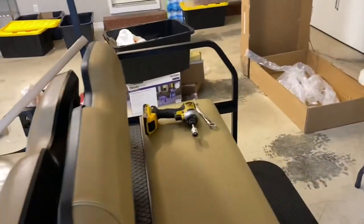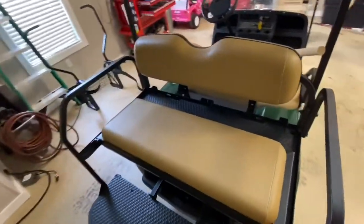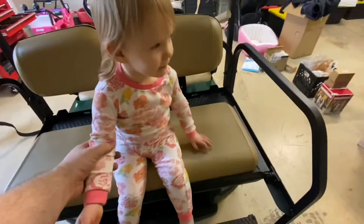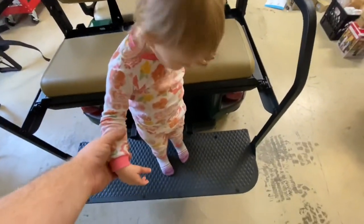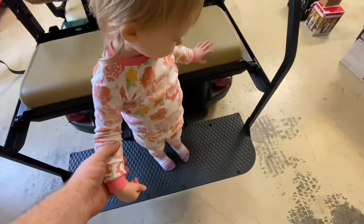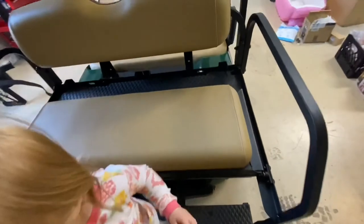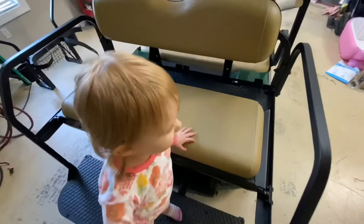We've got our ultimate tester here — what do you think, baby girl? Is it up to your standards? It's a long way down, girl — can you do it? Oh, you did it! And then you can just reach back, fold it, and use this part to move things.